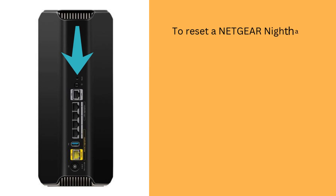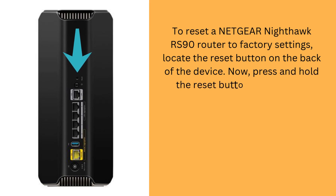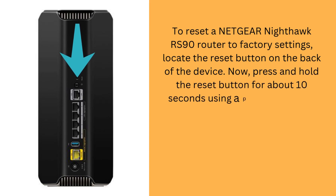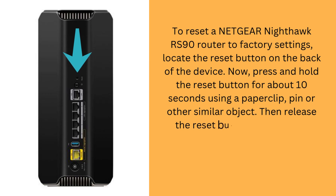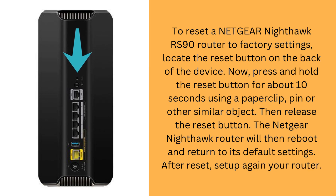To reset a Netgear Nighthawk RS90 router to factory settings, locate the Reset button on the back of the device. Now press and hold the Reset button for about 10 seconds using a paperclip, pin, or other similar object. Then release the Reset button. The Netgear Nighthawk router will reboot and return to its default settings. After the reset, set up your router again.